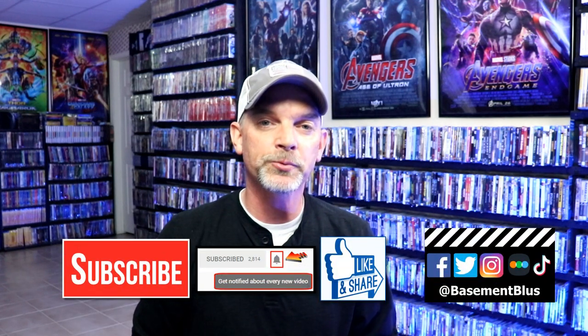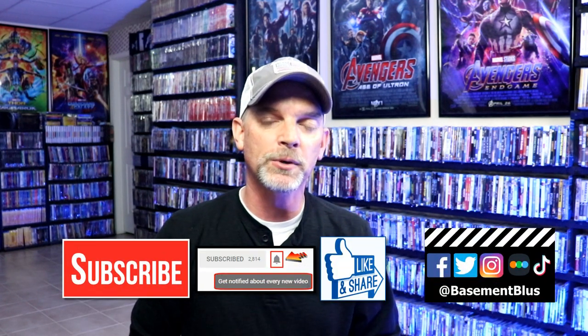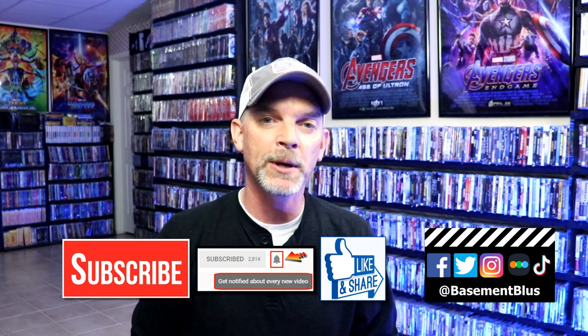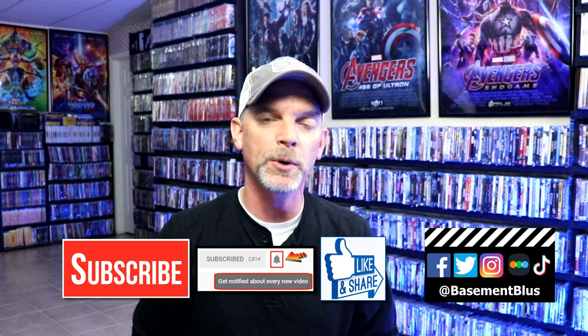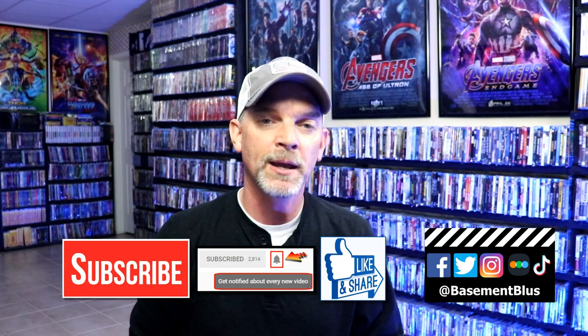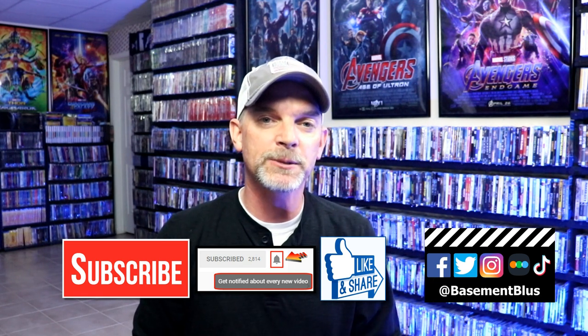If you like what you saw here today, please give it a thumbs up and share the video. If you haven't subscribed to my channel, I'd really appreciate it if you would subscribe. If you do subscribe, please remember to hit that notification bell so that you can be notified every time I upload a new video. If you haven't found me on my social media accounts, I'm on Facebook, Twitter, Instagram, and TikTok. And if you'd like to find out what I've been watching, you can find me over on Letterboxd — I do have links below. Thanks again for watching, and we will see you next time.